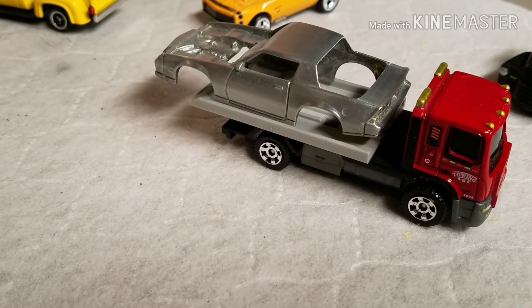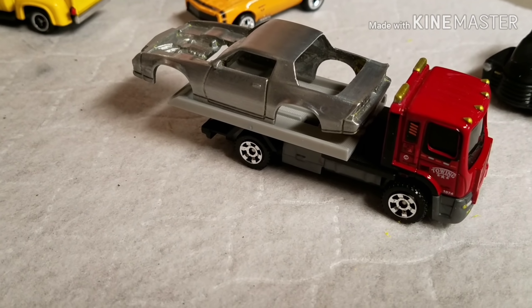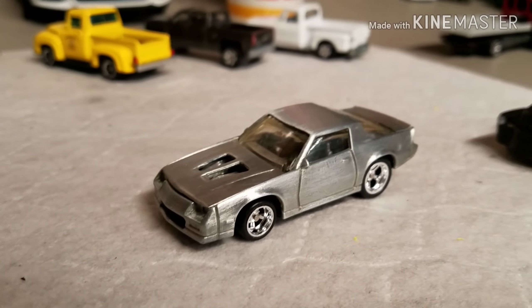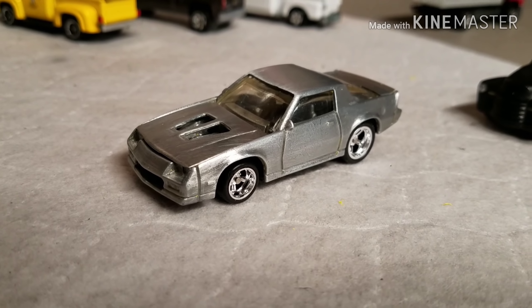I've got a special wheel and tire picked out for it to make sure nothing rubs and everything clears. Just one quick moment before I send this off to paint — I wanted to mock it up and show it in its new shoes. They look a lot better than the wheels that come on it. I like the stance. Get some color on it and get it all together — it should look pretty good.